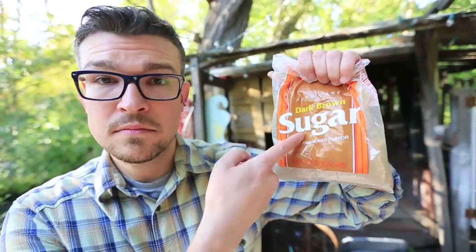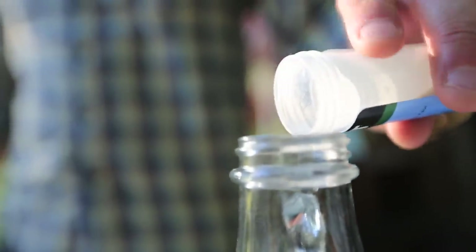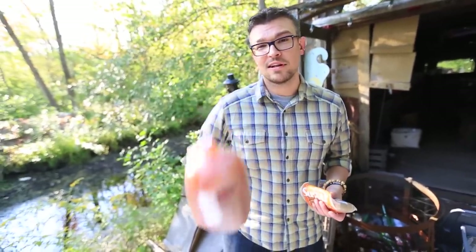So if I added this whole bag, I might end up with a 14% alcohol or something around there, which is really high, but it's gonna taste terrible. So instead I'm just gonna give it a little Kickstarter with some brown sugar, and I'm also gonna add a little bit of yeast nutrient in there just to give it that initial kick to get the yeast to really start blossoming and reproducing.